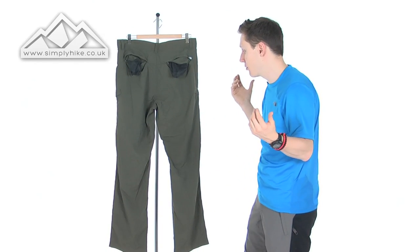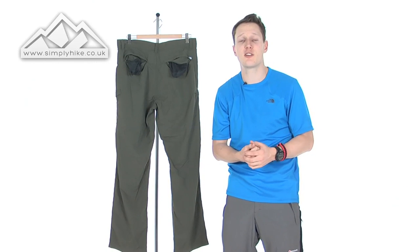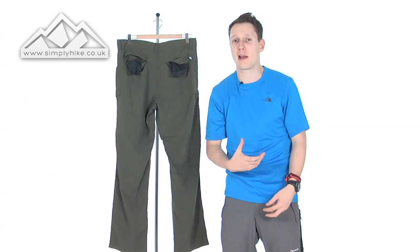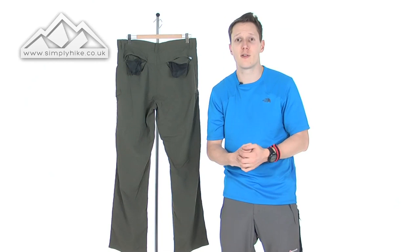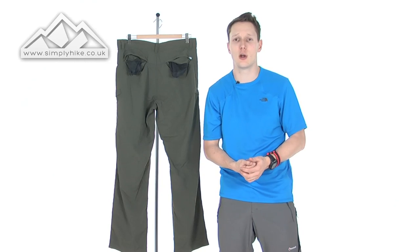It's a great pair of trousers from North Face, definitely worth looking into if you're going to be doing some light hiking, backpacking and trekking. Anyway, for more information please visit us at simplyhike.co.uk.